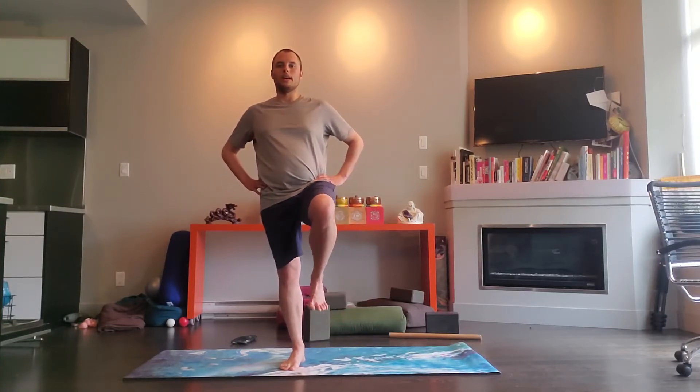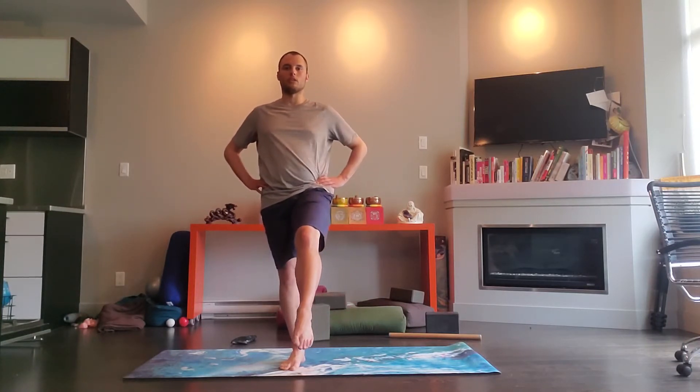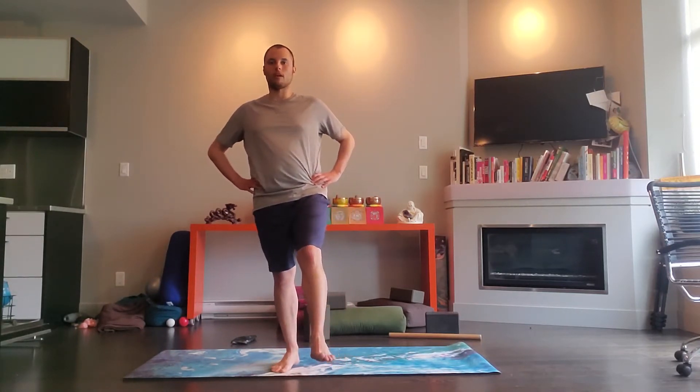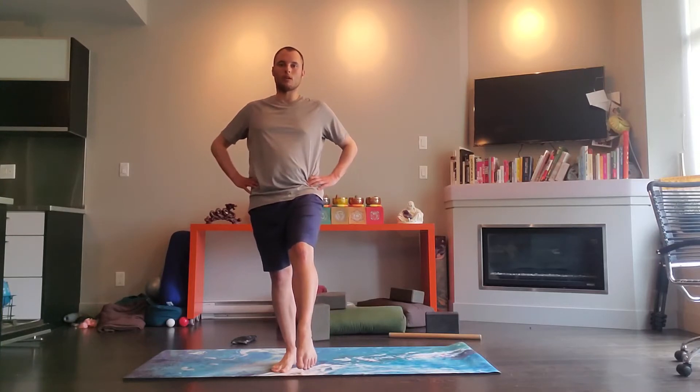Out, down, in, and up — out, down, in, and up. Go the other way: down, out, up, and in. One more like that. Now take your right leg out in front of you, point your toes, and circle the leg around for ten clockwise — nine, eight, seven, six, five, four, three, two, one. Reverse.